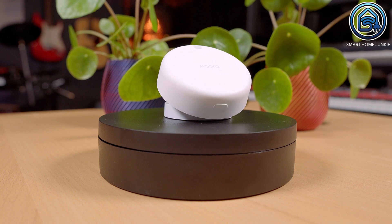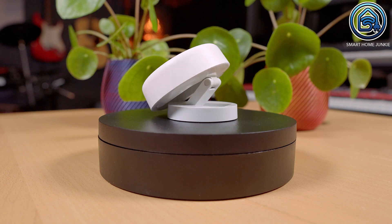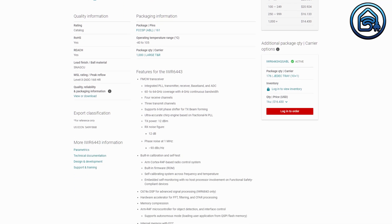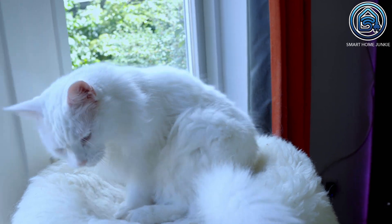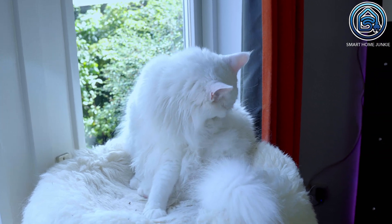Furthermore, the detection zone of these sensors is not very long. But the Aqara Presence Sensor FP2 detects presence in a different way. It uses an IWR 6843 mmWave radar sensor for human presence detection. This radar sensor possesses a high level of precision which allows it to detect very small movements — it can even detect if people are breathing. Unfortunately, it is so sensitive that it can also detect your pets, but Aqara states it will add pet filtering functionality in the future via an over-the-air update.